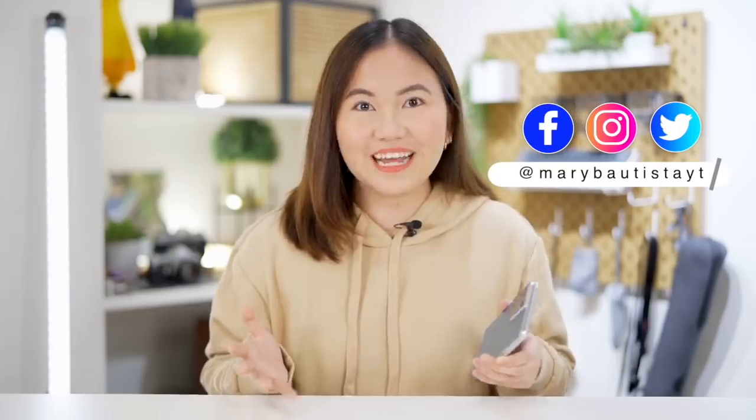Samsung Galaxy S21 Ultra. The question is: is it really an ultra smartphone? Hey guys, it's your Tiger Mary and welcome back to my channel.